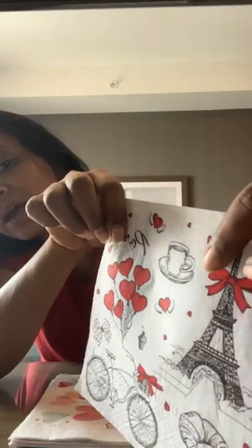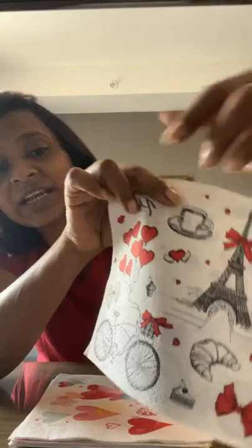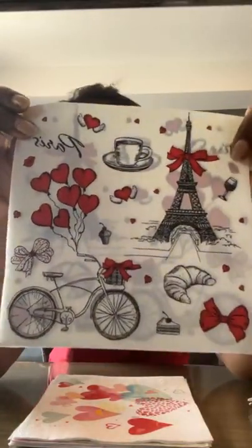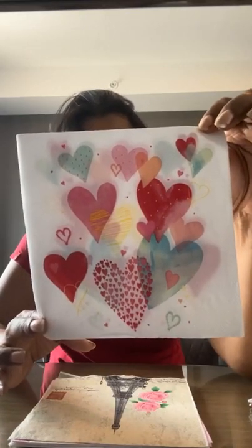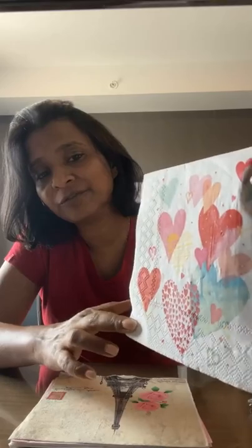You can literally hand-pick small elements — pick the cup, pick the cycle — and use the water brush technique to use this napkin in so many ways. The next is the most-requested napkin in the love theme — it goes with any project, wall frames, bedroom decor. It looks gorgeous! Please share this session as much as you can.